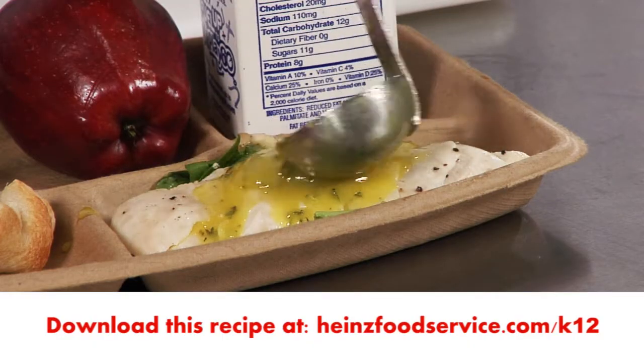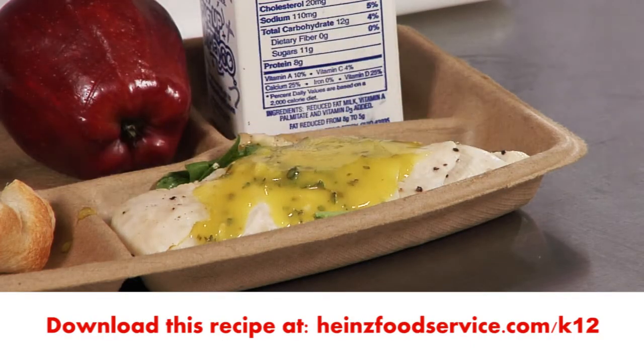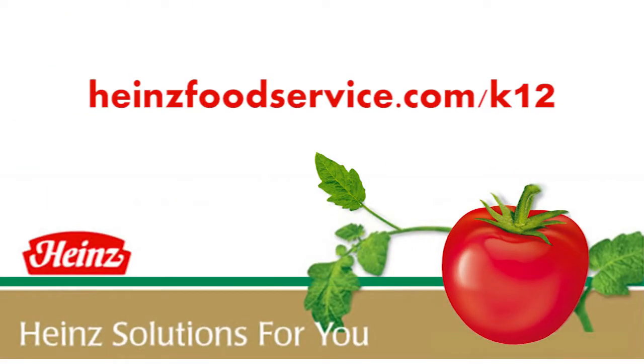Thank you, Joanne. We're going to add the lemon vinaigrette to the chicken to complete this lunch — and look how nice that looks. Look for these easy recipes, more of the Heinz video series, and other valuable information at HeinzFoodService.com/K12.